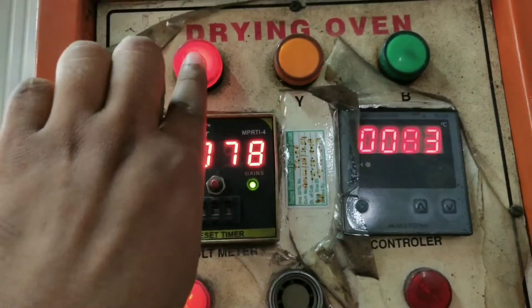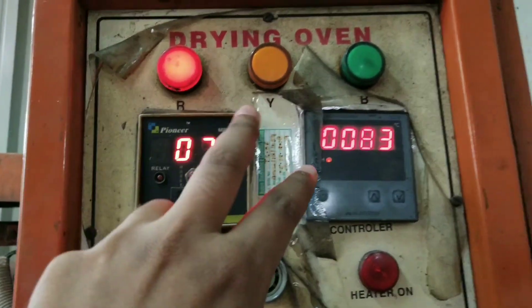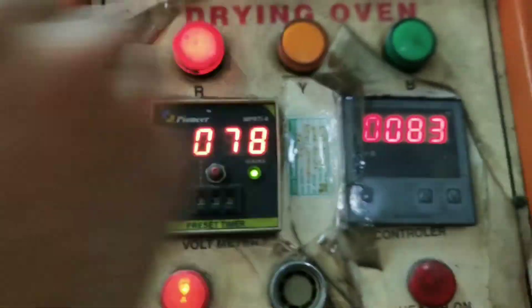On the programming panel you can see certain indicator lights: R for red, Y for yellow, and B for blue. These three buttons form an R-Y-B series for working of your system — red for red light, yellow for yellow, and blue for blue light.